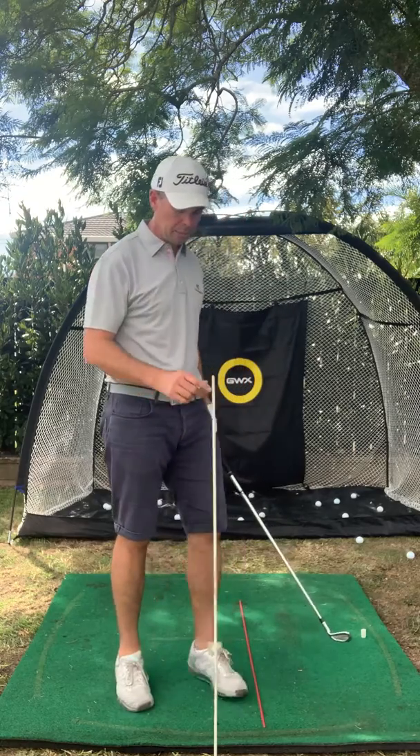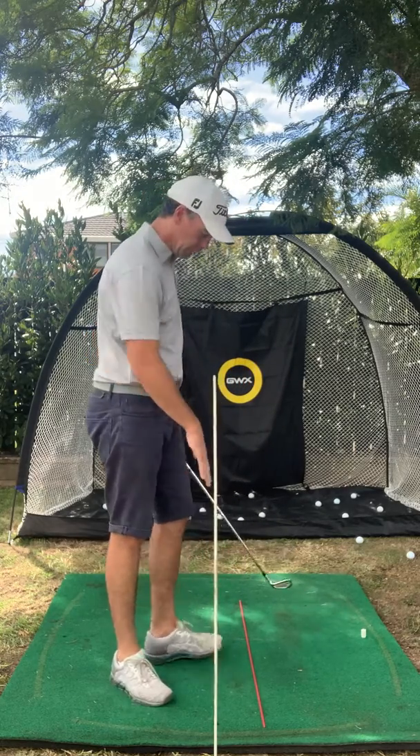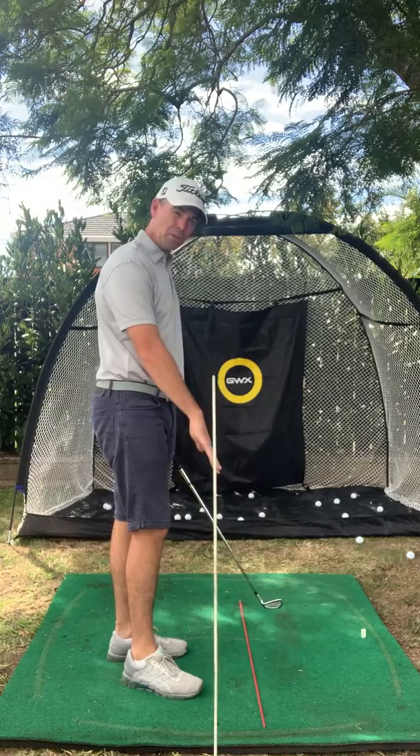Hey, it's Marcus Wheelhouse here from Wheelhouse Golf. Just wanted to give you a little simple checkpoint for your posture. As you can see, I've got a tour stick in the ground here vertical and I've got a tour stick on my target line.